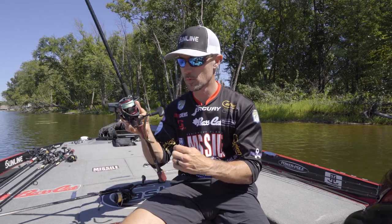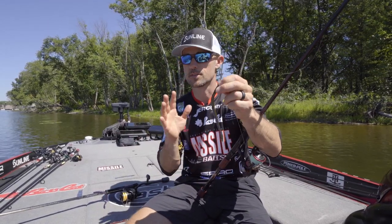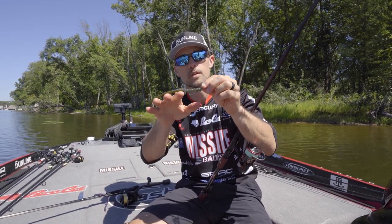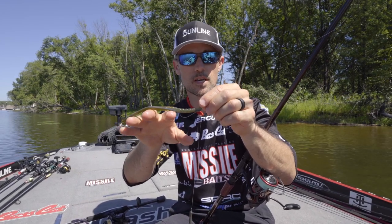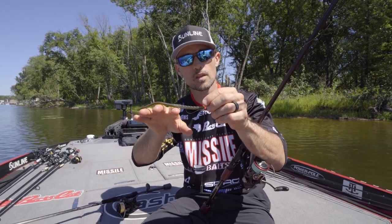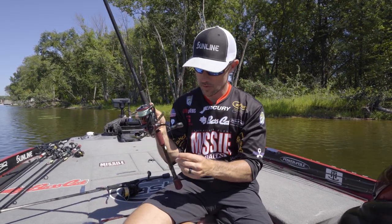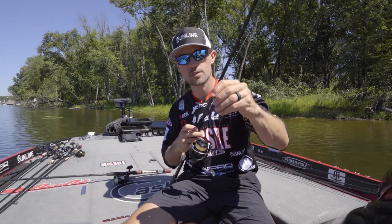Most people would agree Robo Worm and drop shotting is just synonymous. I wanted a little thicker, beefier worm to be able to put on my drop shot. This is kind of the style drop shot that I used in my win at the St. John's River earlier this year. Had that Gamakatsu 2-0 light wire worm hook on there. It's a tremendous drop shot bait, but it's much more versatile than traditional Robo Worms.